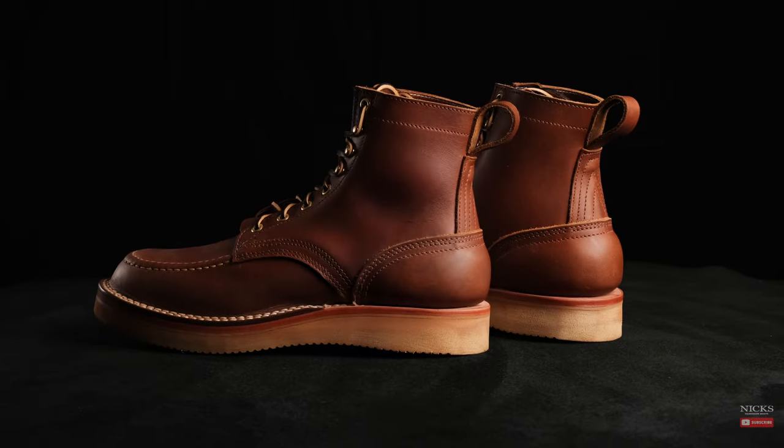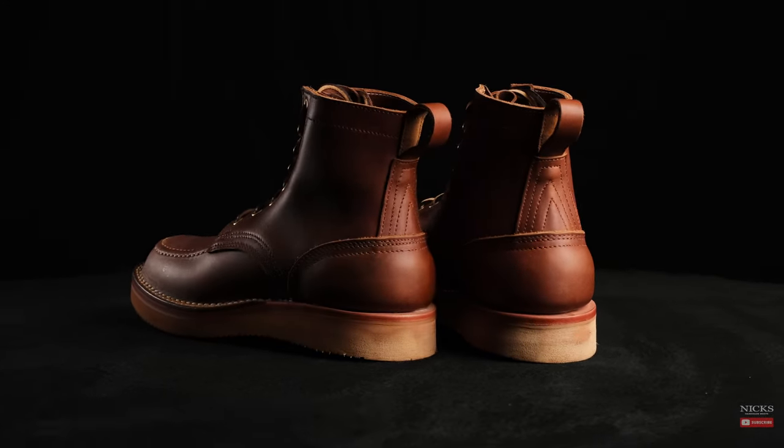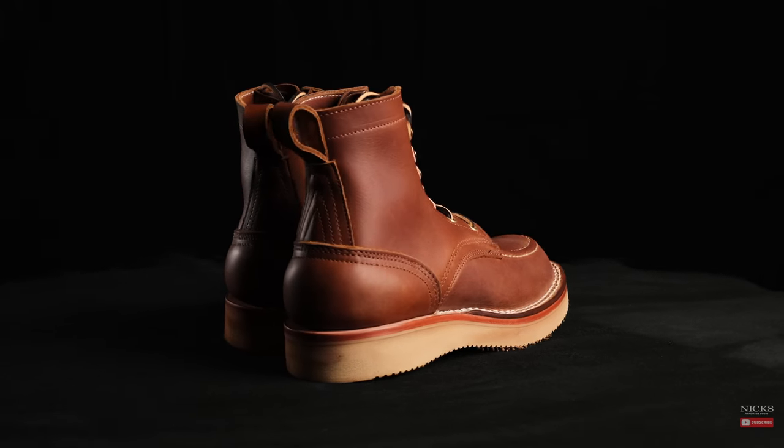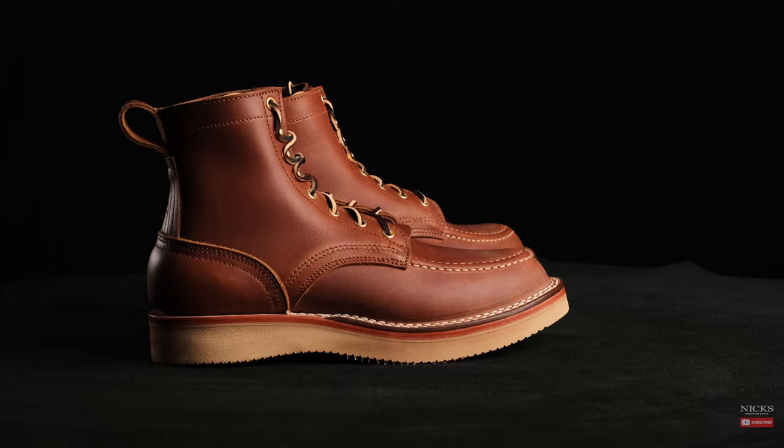And that's how every pair of Knicks handmade boots are made — all American materials, built here in-house by skilled craftsmen and craftswomen.